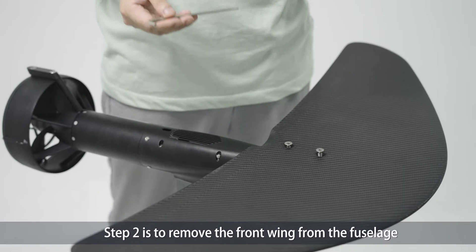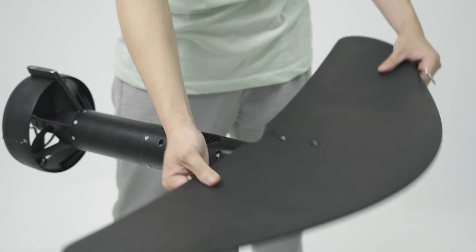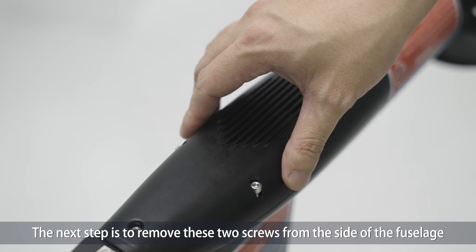Step two is to remove the front wing from the fuselage. The next step is to remove these two screws from the side of the fuselage.